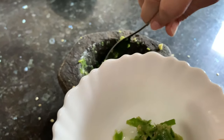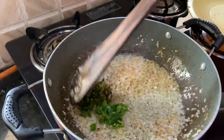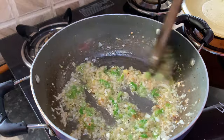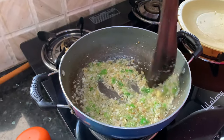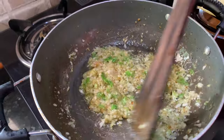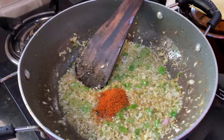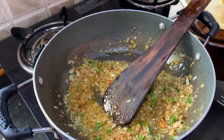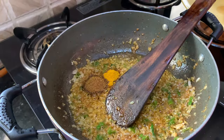Now the onions are ready. We will add the green chillies. The stuffing will become spicy with these green chillies, so we need to balance the spiciness. Cook the green chillies for a minute, and then we will add our dry masalas: red chilli powder — if you don't want to use red chilli powder, only green chillies will also do — cumin powder, turmeric powder, and salt.